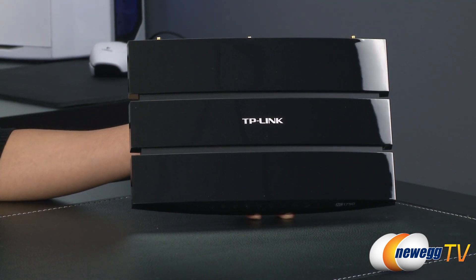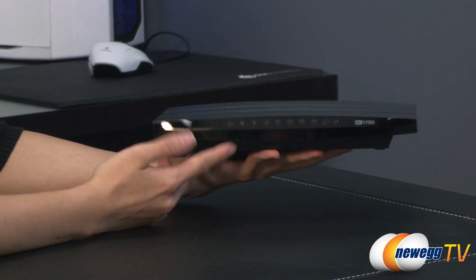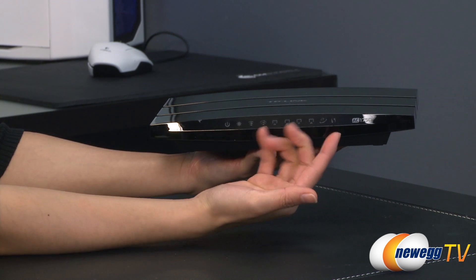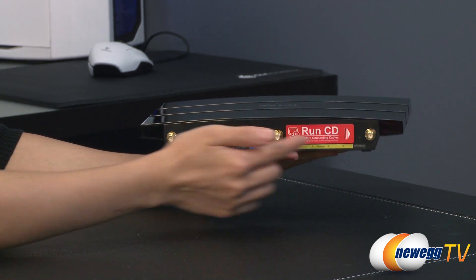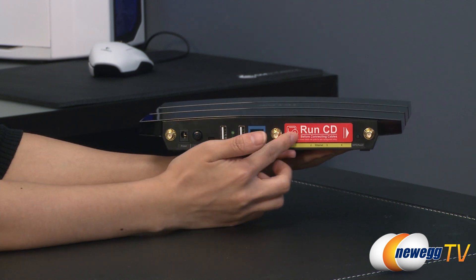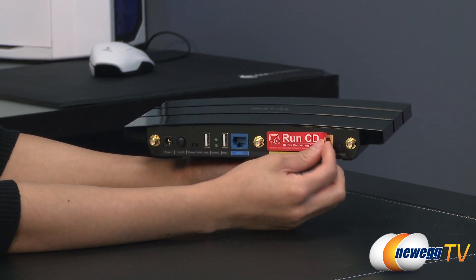Now for a closer look at the router. As you can see it has a glossy finish. On this end we have your indicators such as power, wireless, your LAN connections, as well as your internet and reset. On the back we have three connectors for your antennas. And here's a little notice that tells you to run your CD before connecting the cables — that is very important.